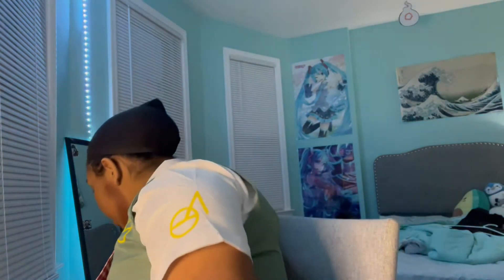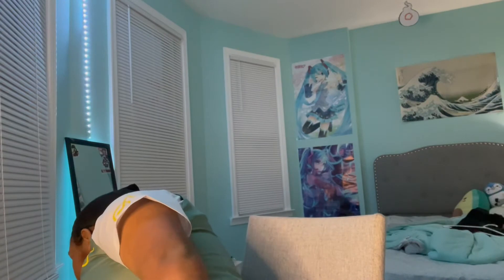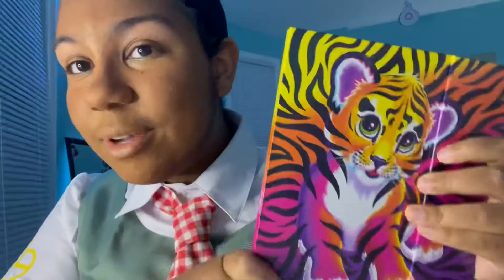Now we can move on to eyebrows. For my eyebrows, I got the Lisa Frank palette, which is what I'm going to be using throughout this video. What you're going to do is take the red color from the palette and put it on your eyebrows. I'm going to do a time-lapse. By the way, I kid you not — I should be doing homework and I'm not, that's why I'm whispering.